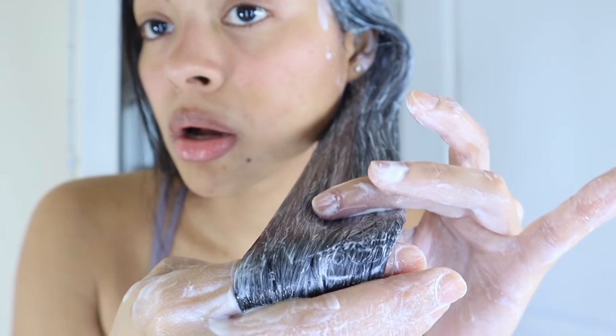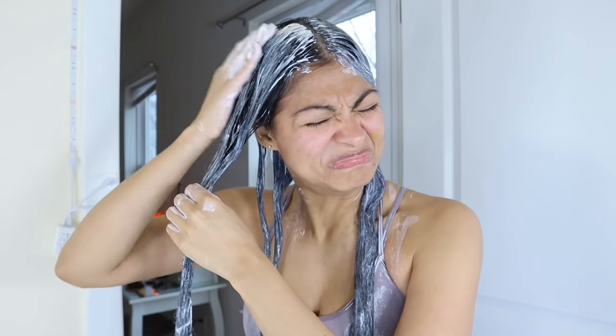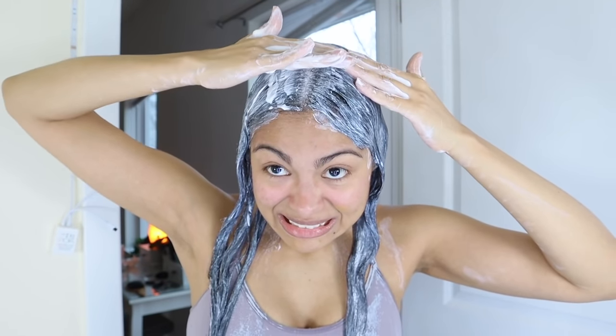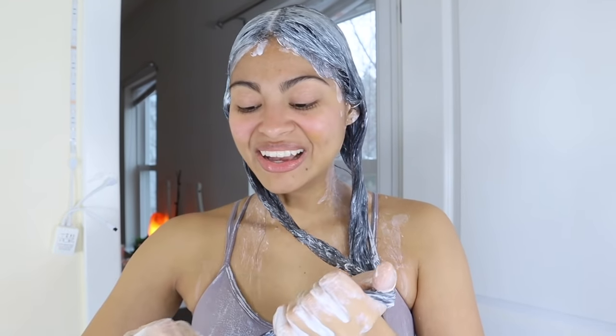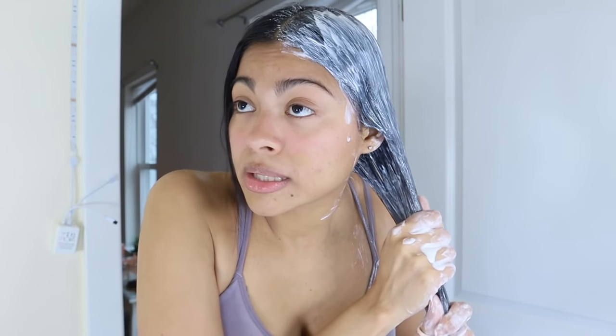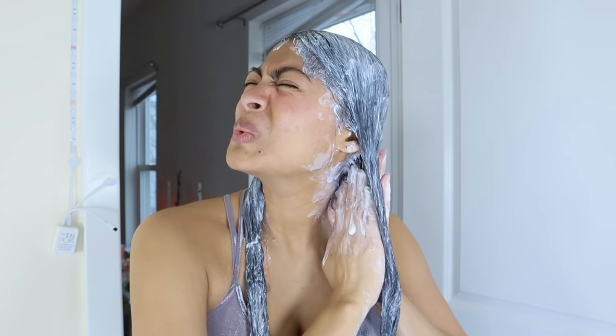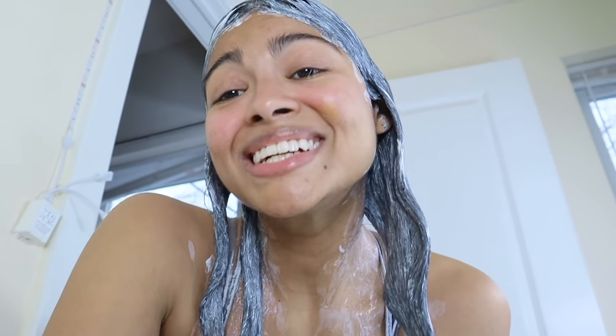My hair is super straight. I noticed that yogurt has the potential to relax the cuticle a lot, so the hair looks smoother and flatter. I'm not saying it's gonna turn curly hair into straight hair, but it could help to flatten it a little bit more.